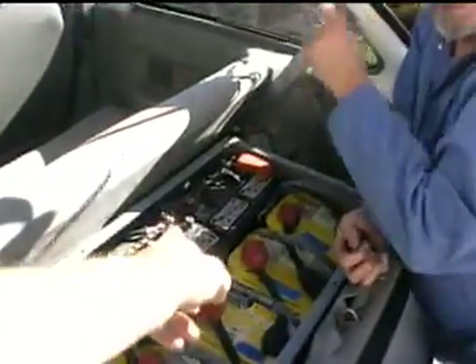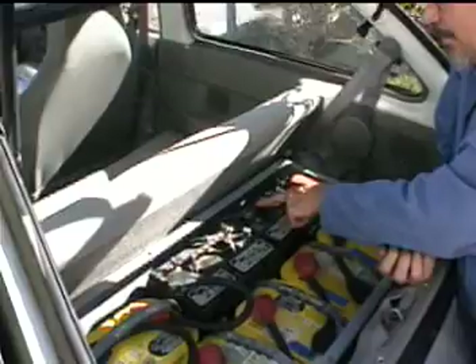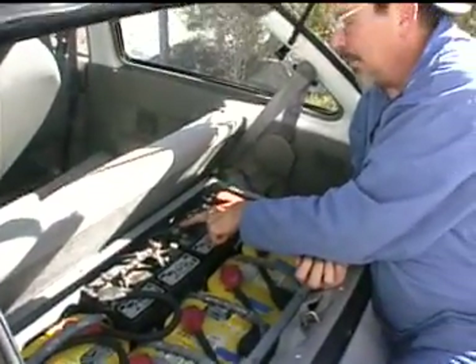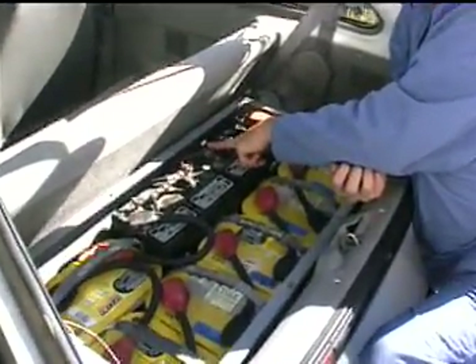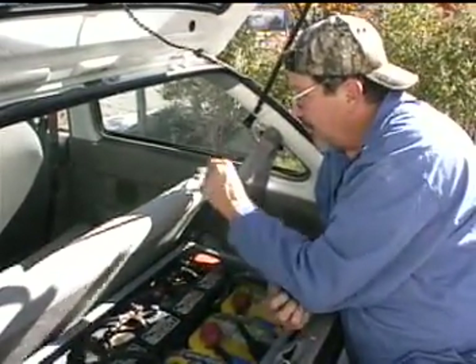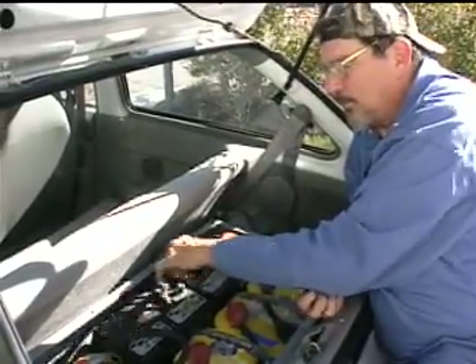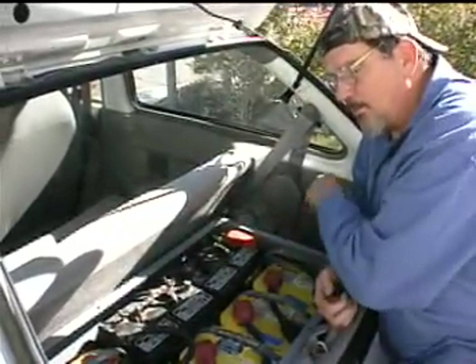That goes into the car, into the front box. This one goes into the front box to the four batteries up there. It is our intent to hook it to the first positive up there because we're series connecting these, which will lead us to a negative at the end of those four. We can put a meter across these here and we'll be measuring these eight 12-volt batteries.